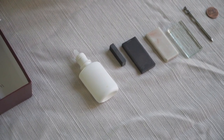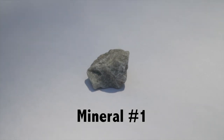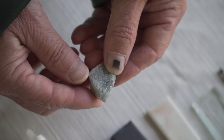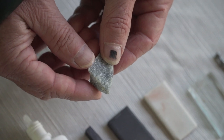Let's get started with our first mineral. With mineral number one, the color is kind of green and white. Next let's check the luster — the luster appears kind of greasy or pearly.